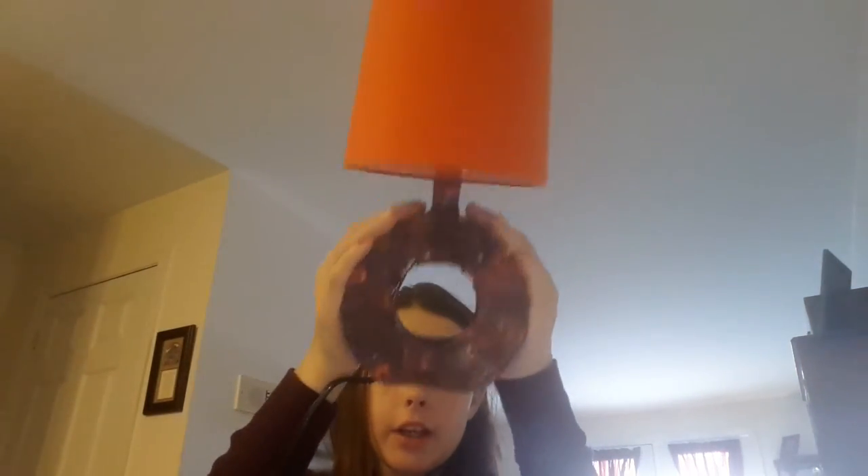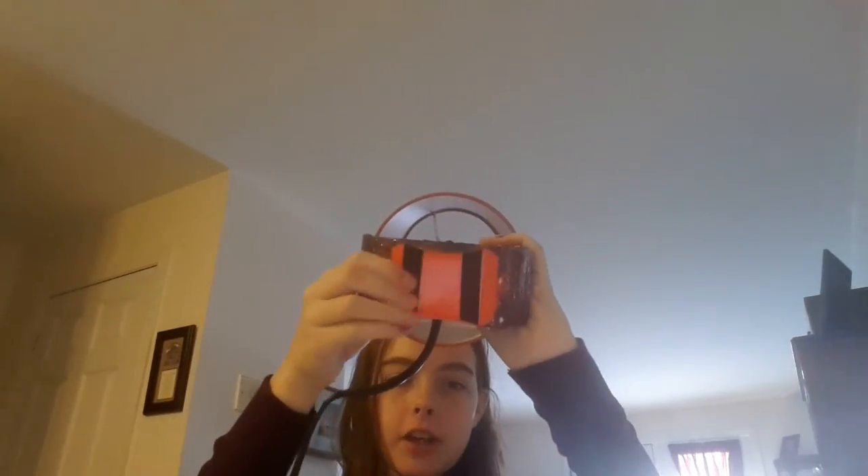Hey guys, so I'm back and it's finished! It doesn't look that good. The other part I didn't cover was the bottom because the bottom has these grips.